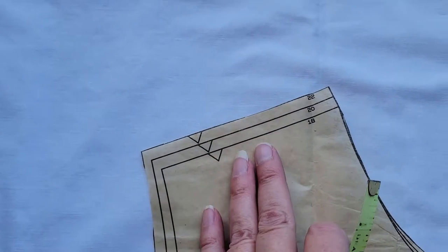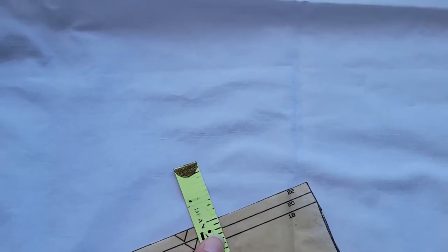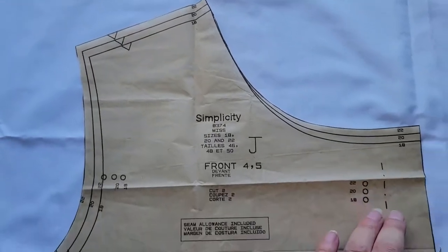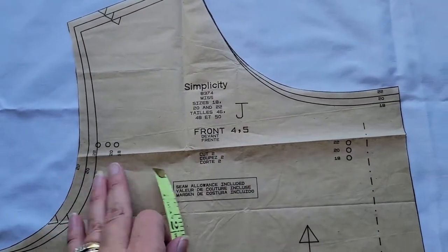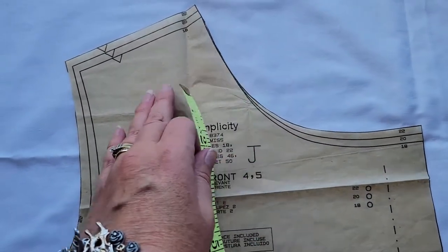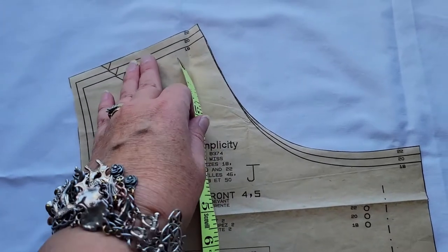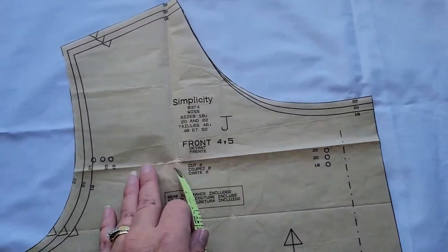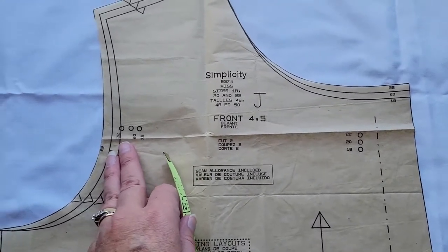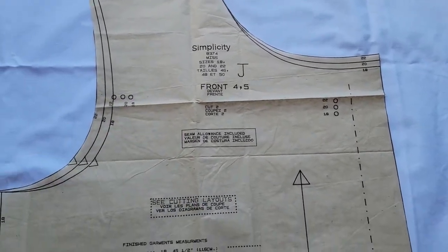There are also sizing lines here, also about a quarter of an inch. Since we're already doing a slash and spread here to take care of the neckline, we do not need to do another one here to take care of the extra that's in the shoulder. That's all taken care of by this one slash and spread. We're going to do that about in the middle of the sleeve, all the way across, to spread up and down.